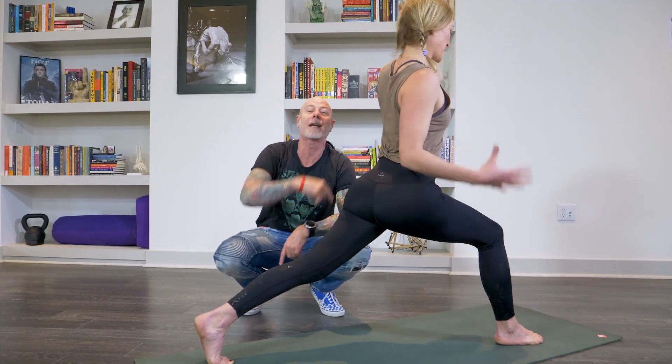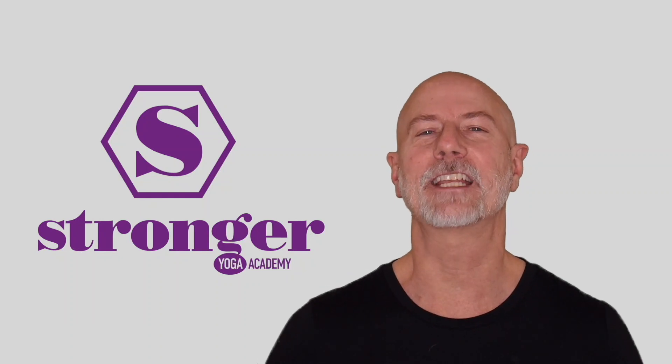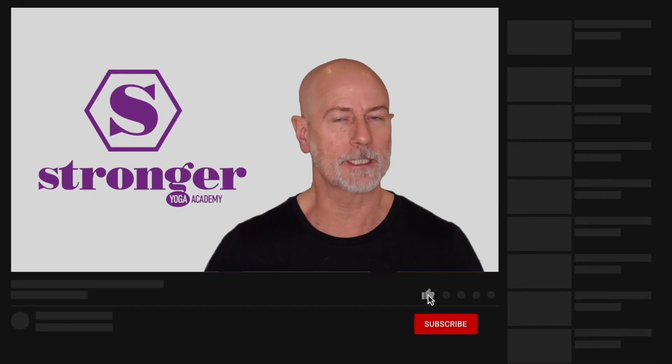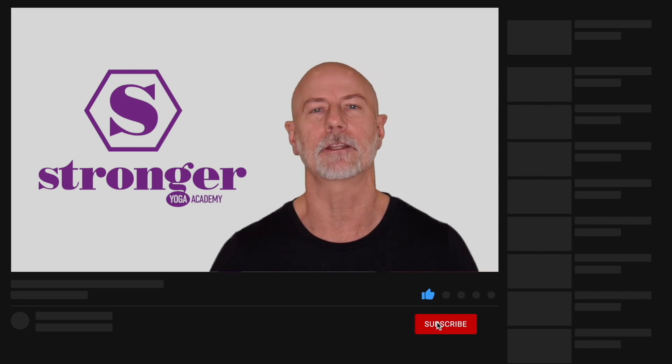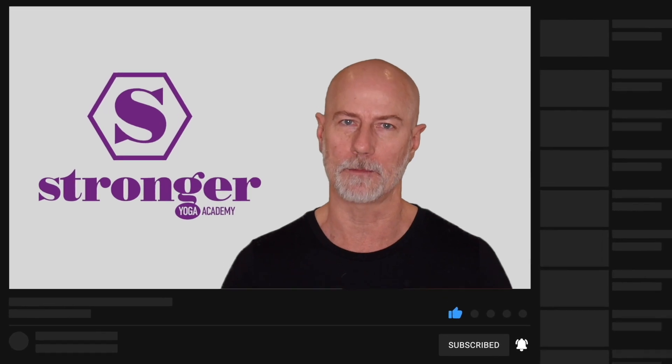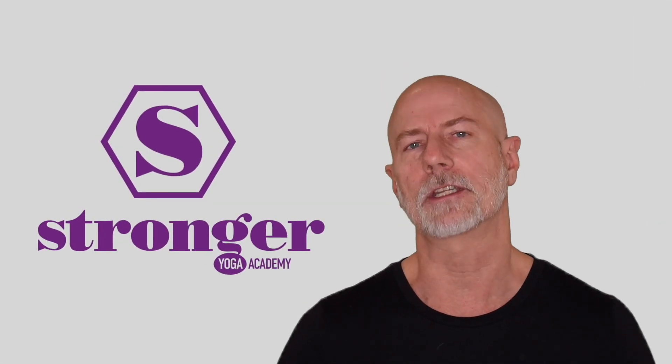Thank you, Monica. We'll be back again soon with another pose. Thanks for checking out this video on our instructional series. If you enjoyed it, please leave us a like, be sure to subscribe and hit the notification bell so you're always up to speed on when our new content comes out. We're really passionate about helping yoga practitioners and yoga teachers get stronger in their teaching and in their practice. We've got more great videos on YouTube and lots of great content on our website. Thanks so much for watching and we'll see you in the next one.